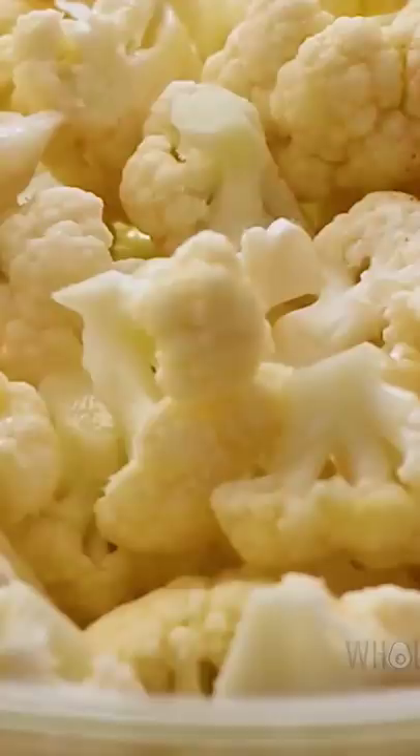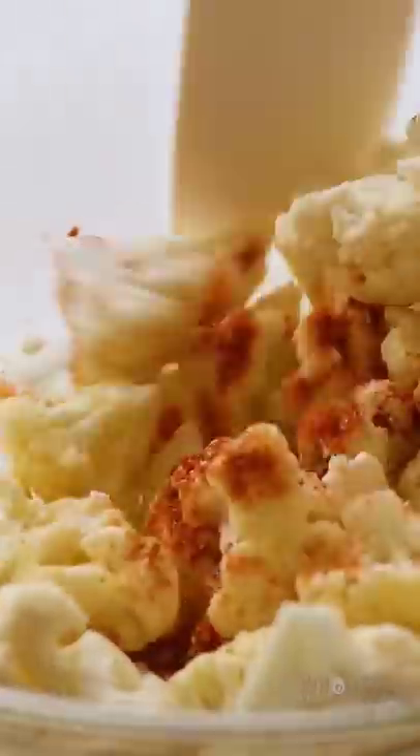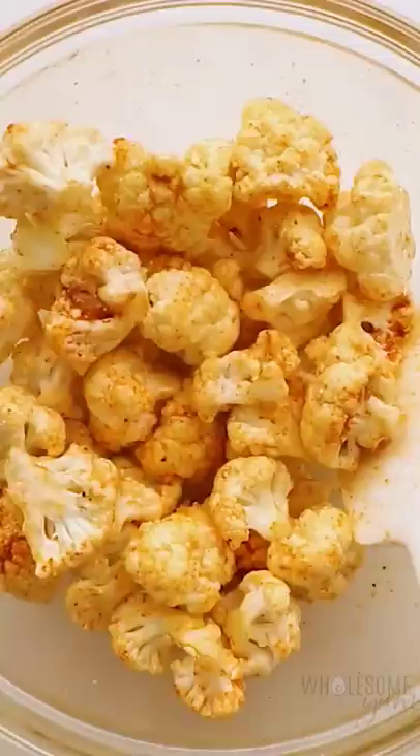I have been obsessed with making cauliflower in the air fryer. It's so much faster than the oven and just as delicious. We're going to season the cauliflower super simply: olive oil, lemon juice, paprika, salt and pepper. Simple ingredients you probably have right now.